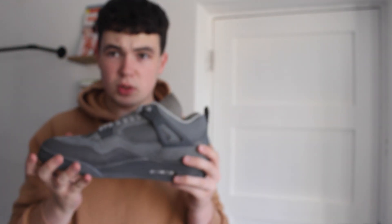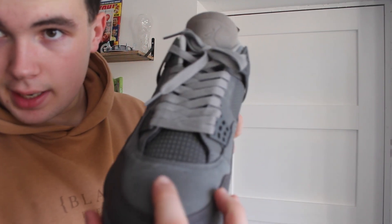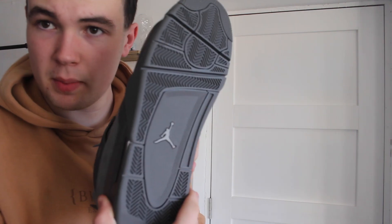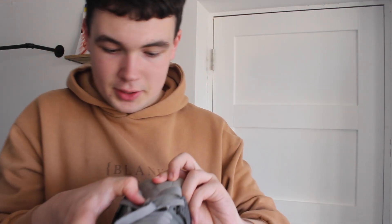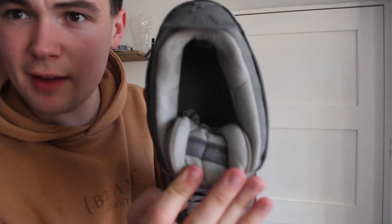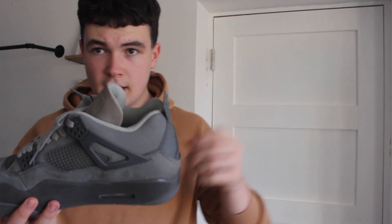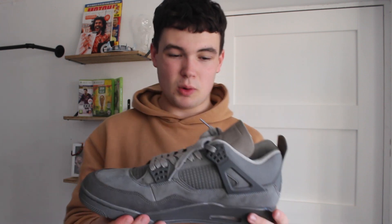Looks all good, looks really one-to-one. It's suede here. The bottom of the shoe does feature the Jumpman logo as well. The tongue does have the fly symbol on it. And on the inside we do have the Air Jordan upside-down text. I did see online that if the tongue flicks up fast, it should be one-to-one. So let's check that out — straight up. So it is one-to-one.